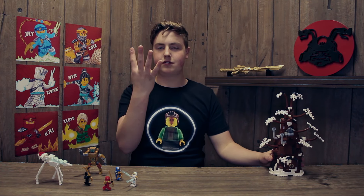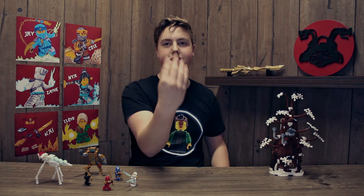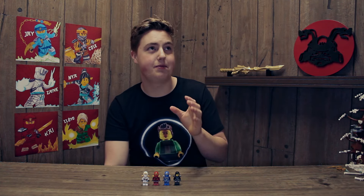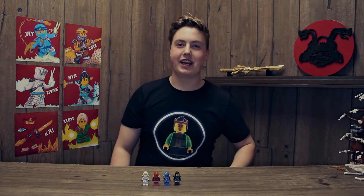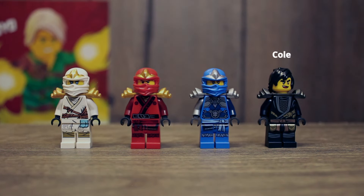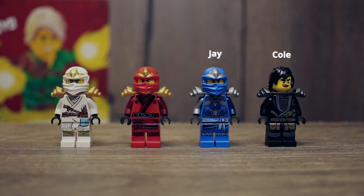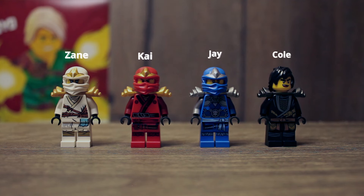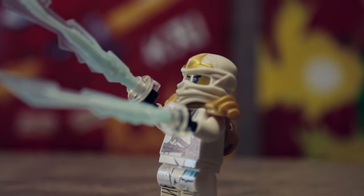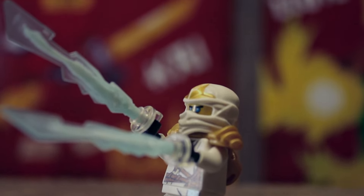There are four characters: Cole — I didn't actually have his mask, but I didn't want to spend 50 bucks for a little mask, so I just used his hair. Then we have Jay and Kai, and of course Zane, the main ninja in this episode where he finds his true potential. I gave him some cool ice pieces to make him look all powered up.